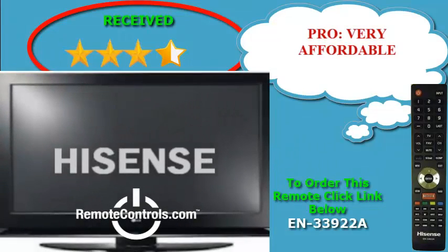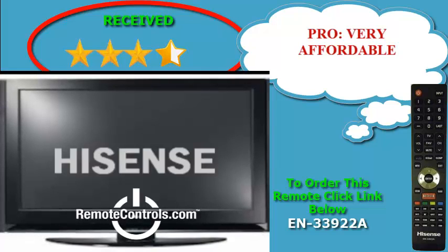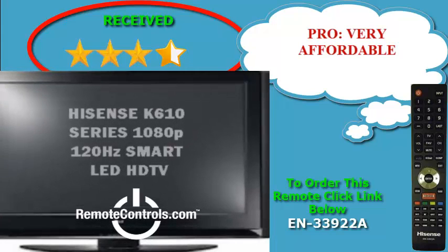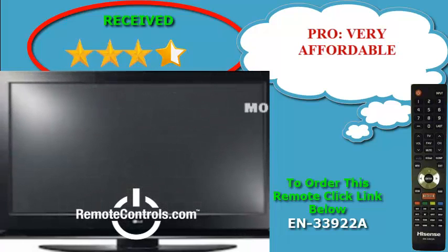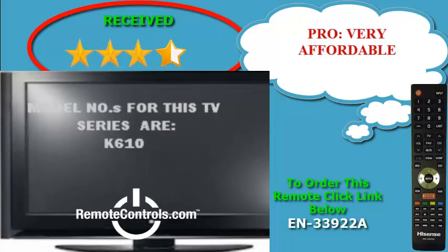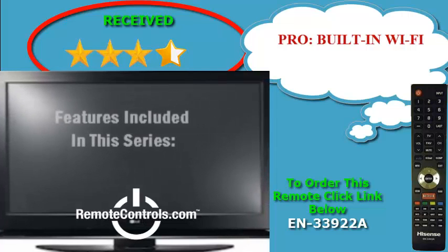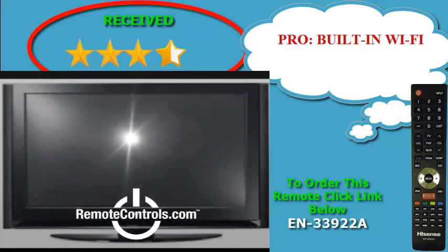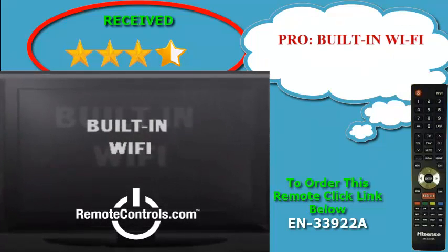Welcome and thanks for joining us for a review of the Hisense K610 series 1080p 120Hz Smart LED HDTV. With full high definition resolution and a 120Hz refresh rate, the images are so lifelike that some say it feels like you're really there. The 1080 horizontal lines create stunning details and crystal clear, vibrant colors to produce a brilliantly realistic picture.